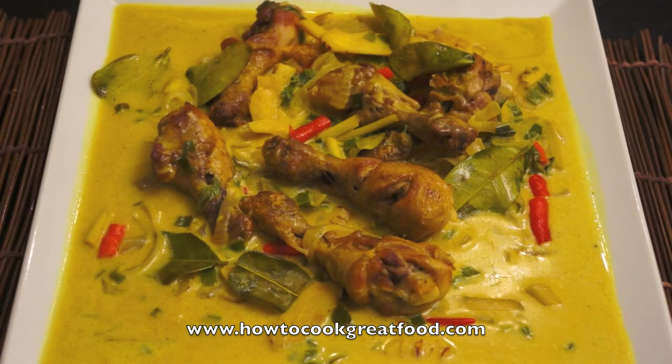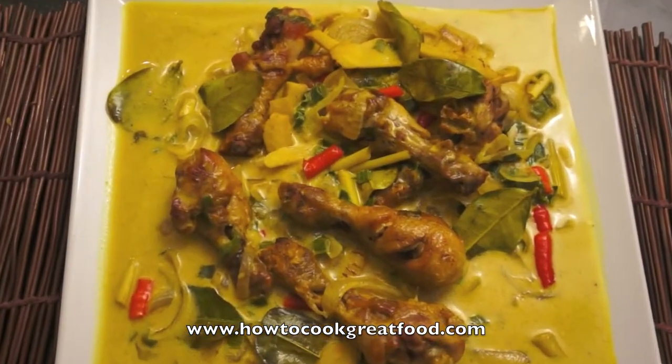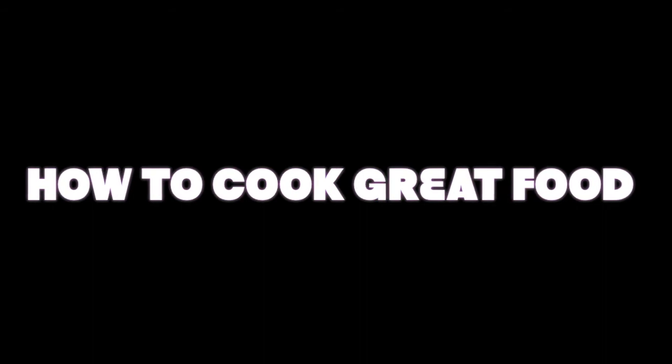Our chicken with coconut milk is ready. This is so delicious. See you again next time at HowToCookGreatFood.com. Bye! Don't forget to subscribe to our channel and take a look at our website, www.HowToCookGreatFood.com.